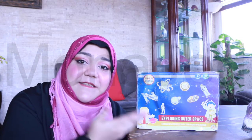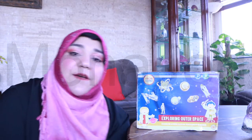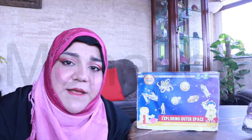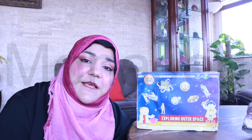Well done, you guys — give yourselves a round of applause! That concludes the outer space fun activity pack — all eight activities have been done! If you really enjoyed watching this video, please don't forget to like, subscribe, leave constructive comments, and share. Thank you so much for the support and encouragement. Until next time, Allah hafiz, bye!